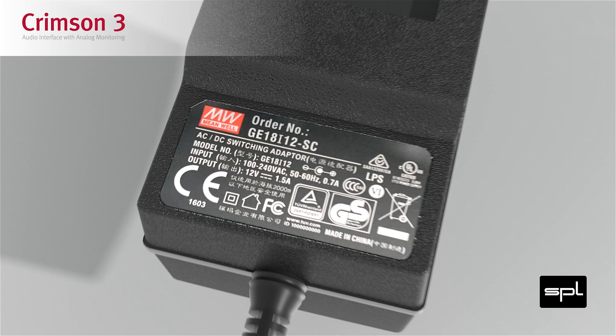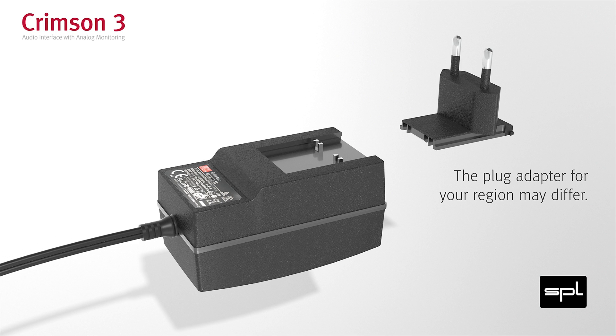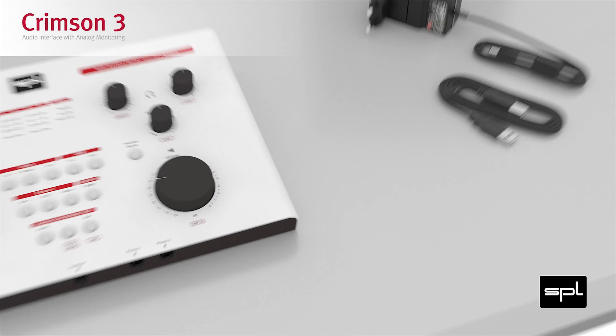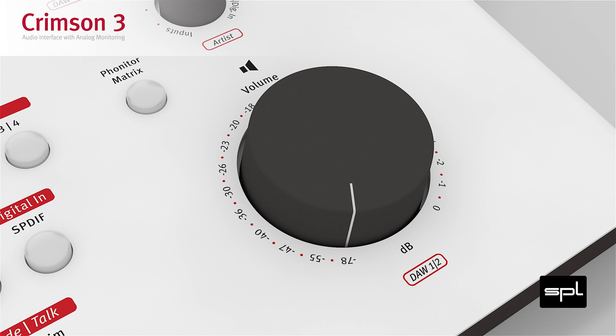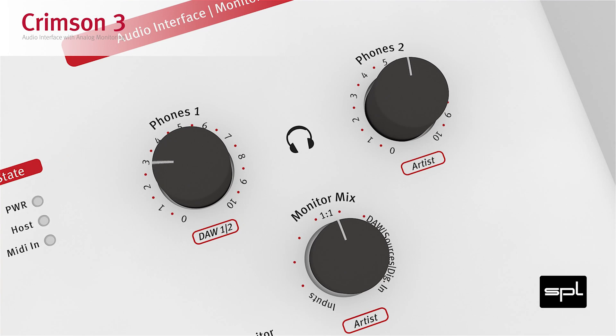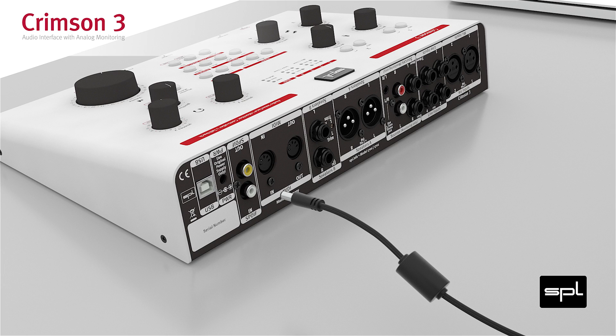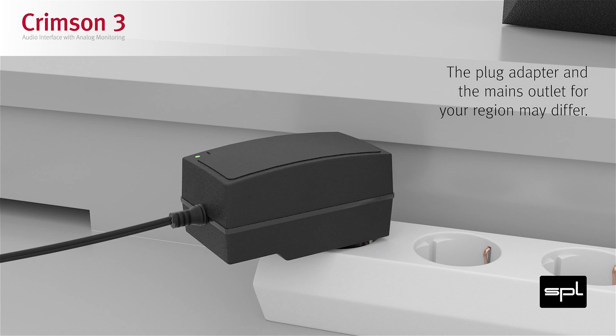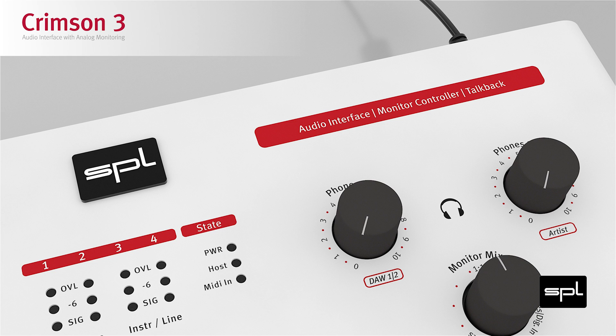The enclosed universal power supply can operate at any voltage from 100 to 240V. Gently slide the plug adapter onto the power supply until it locks. Turn down the volume and headphone controls. Plug the power connector into the PWR connector of the Crimson 3, then plug the power supply into the mains outlet. The PWR LED lights up.